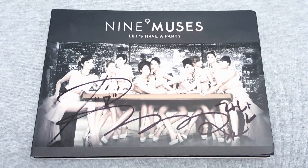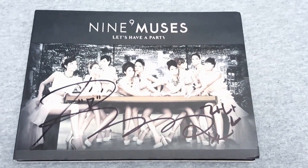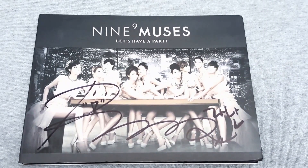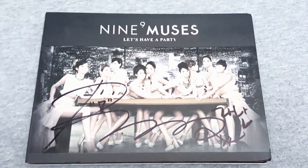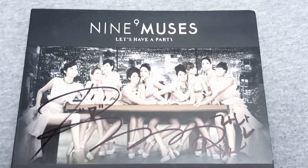Alright guys, we've got Nine Muses - let's have a party! This is their first single album. I definitely don't see many unboxings of this; it is one of the more rare albums, definitely from them as a group because they had the original lineup here. You know their history - they're always changing members.